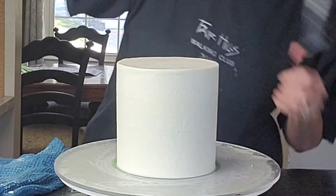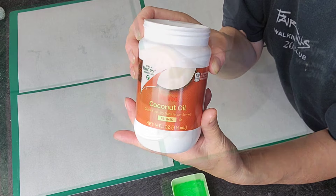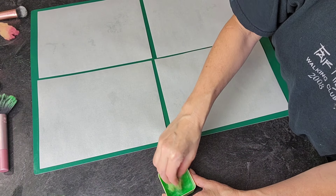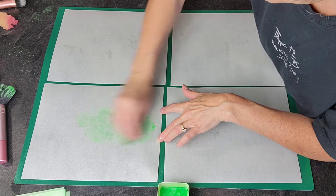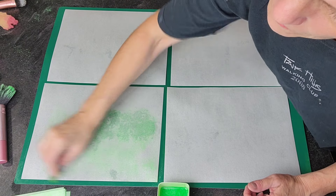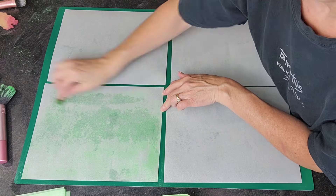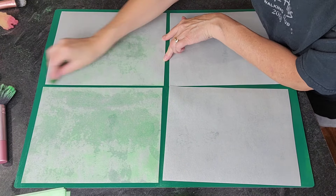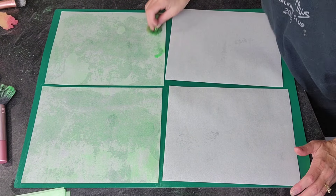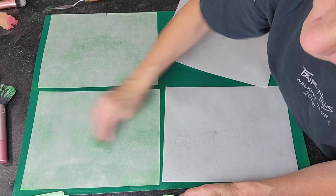We're just smoothing out that buttercream as much as we can and then bringing that lip in from the top. Now I'm going to color my wafer paper. For this I'm using a luster dust and I added that to some warmed-up coconut oil. I just put it in the microwave long enough to make it a thin consistency — maybe 10 seconds — then added that luster dust to the coconut oil and I'm using that to add color to my wafer paper.